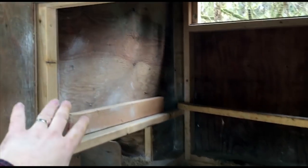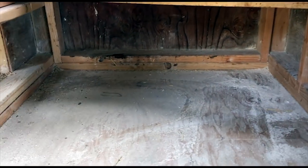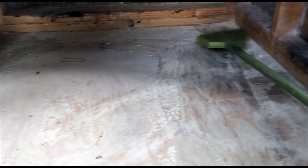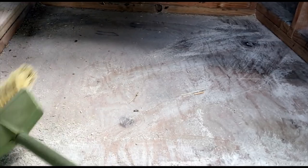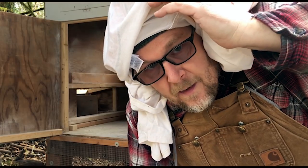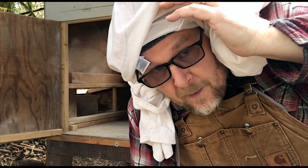The dust has settled and I've swept off the walls anywhere where I hit it thick. I'll leave all of this diatomaceous earth on the floor here and just put the hemp bedding right on top of it. I'm going to put this t-shirt back over my head because when I put the hemp bedding in there it's probably going to stir up some of that diatomaceous earth.